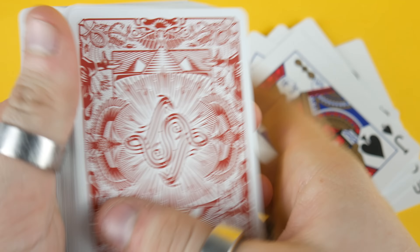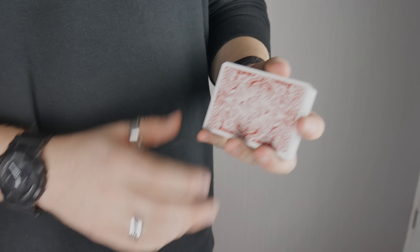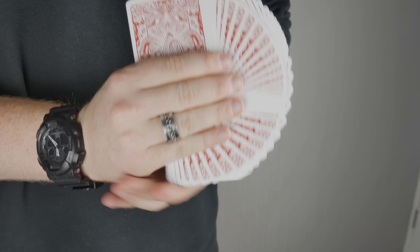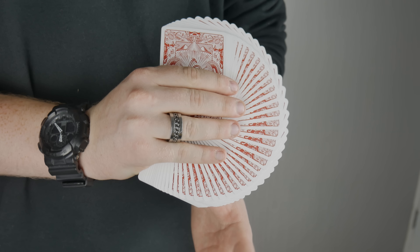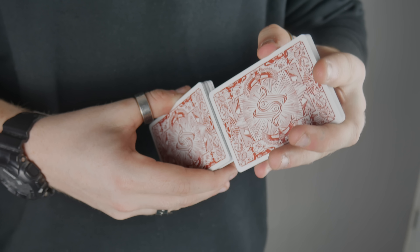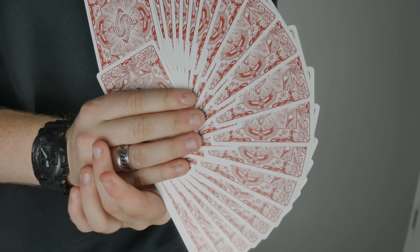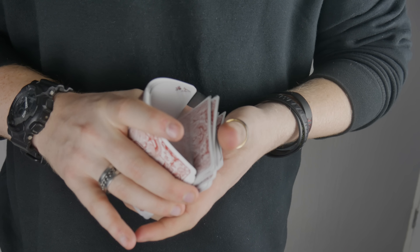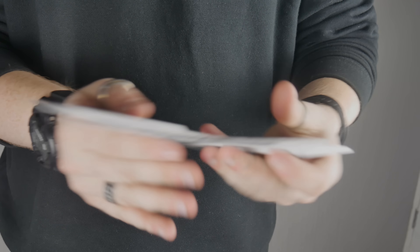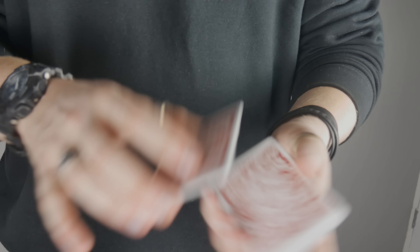It's quite a standard-looking set of faces, but the back design is what makes this deck awesome. The back design really pops — it has a nice white border that makes for an incredible-looking fan. You can do a faro and then spread into a giant fan and it looks absolutely amazing; the red color pops off the white. The design is very unique, spreading the cards works really well, dribbling and cutting in the hands is no problem — it's a really smooth deck.